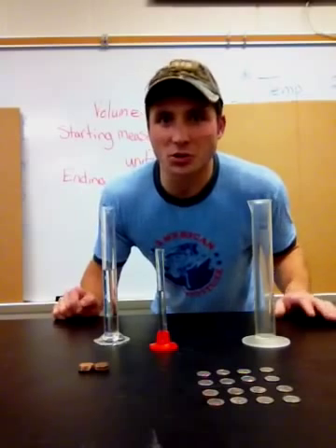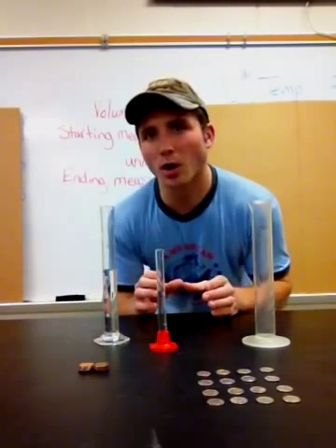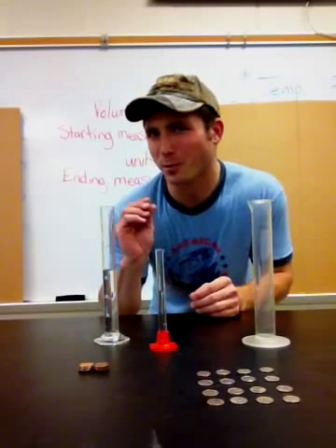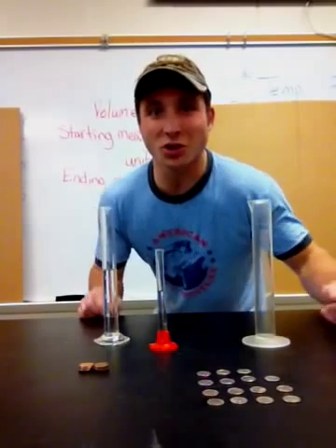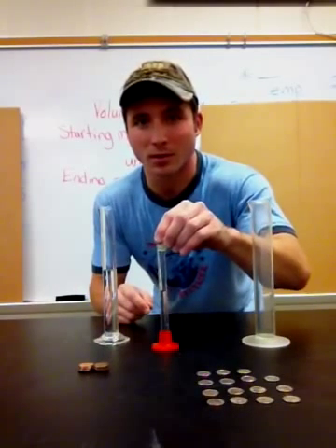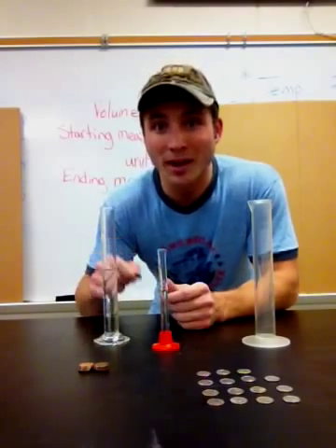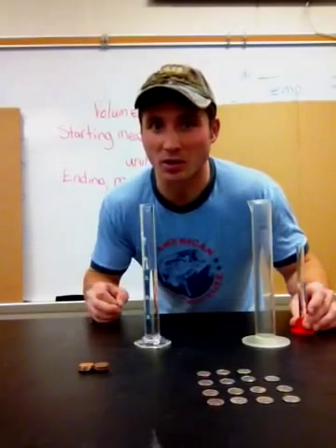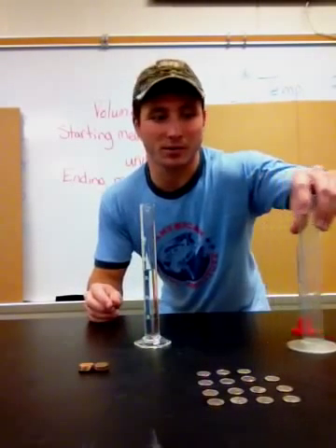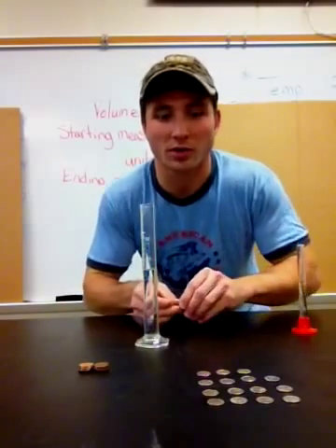The first thing we need to do is decide which graduated cylinder to use. You want to use the smallest one possible so you can get the closest to the exact measurement. I'll try this really small one — oh, this dime doesn't fit in there, so I'm gonna have to go up to the next one. Here I have a 50 milliliter graduated cylinder. My dime should work there.